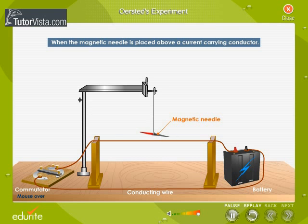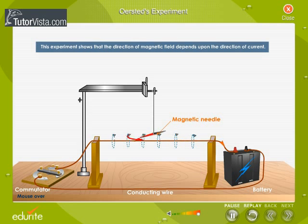He also observed that if the direction of the current in the wire is reversed, the deflection in the compass needle is also reversed. This experiment shows that the direction of the magnetic field depends upon the direction of current.